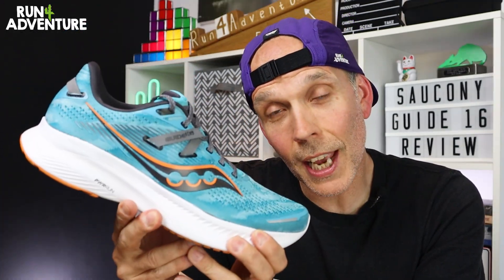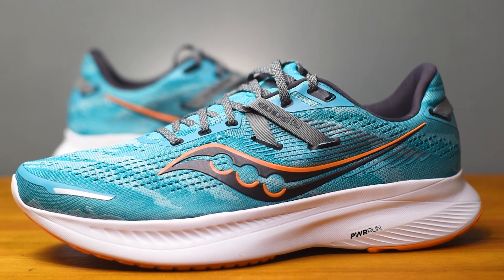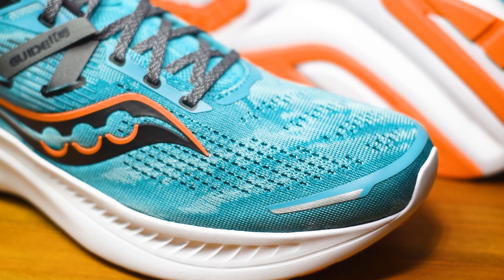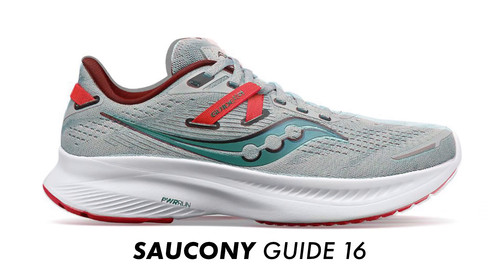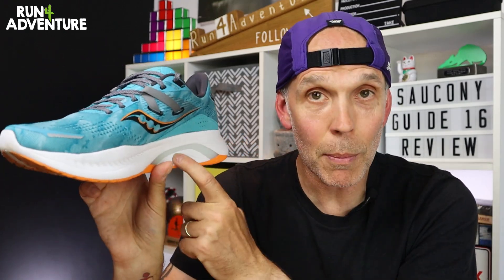We don't score looks here at the channel because it's a super subjective thing, but we definitely like to talk about them. I'm a big fan of how the Guide 16s look, especially in this blue colorway. I really like the marbling effect Saucony have used on the fabric, and it's also available in lots of different color options in men's and women's. So it's going to get a big thumbs up from me when it comes to looks.